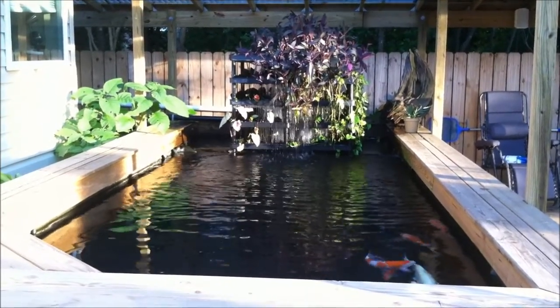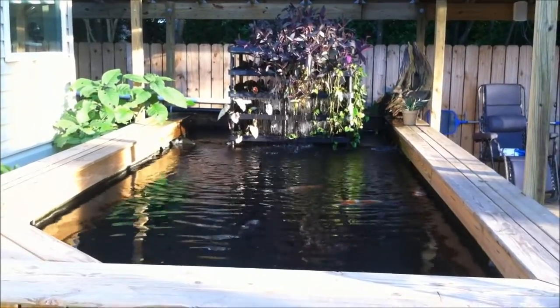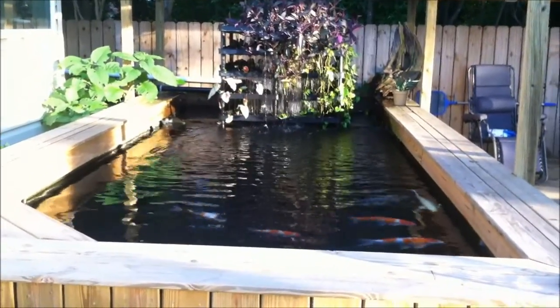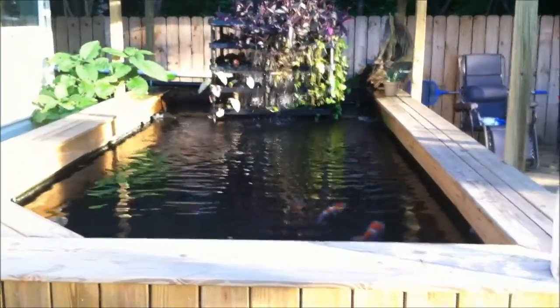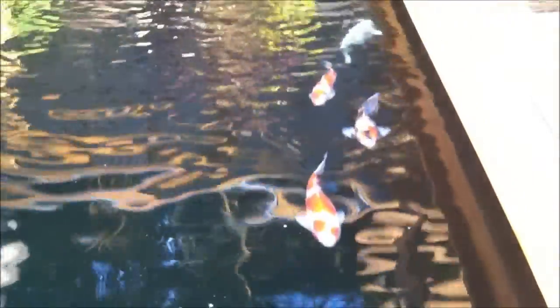Hey everybody, this is Tim. Today is April 26th. Just want to let you see what kind of a difference the UV sterilizer has done for my pond. I added a 55 watt Evo UV sterilizer about five days ago and it's getting pretty clear here. Take a look and see how nice the fish are looking. Got a little bit of a glare, but you can see how clear the water has gotten.